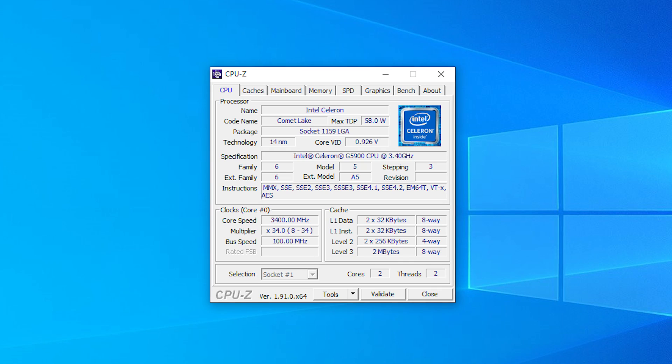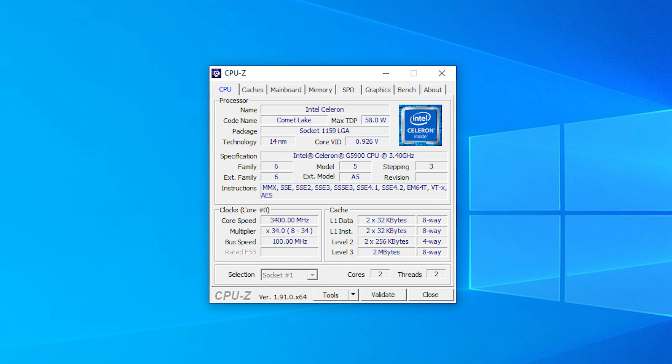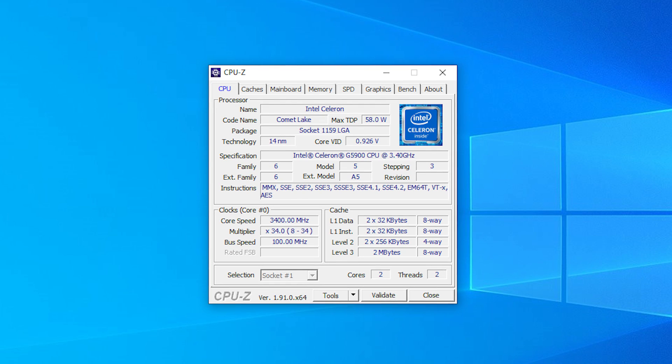I wonder if this Celeron will be faster than that snail I saw on my walk home, or I wonder if my computer will actually be usable. As a reviewer, a product that makes me ask questions before even unboxing it is a product that to me is far more exciting than something that you know is going to be good.